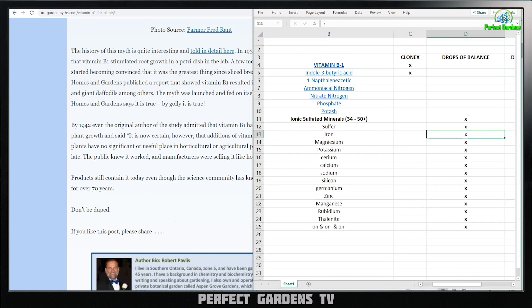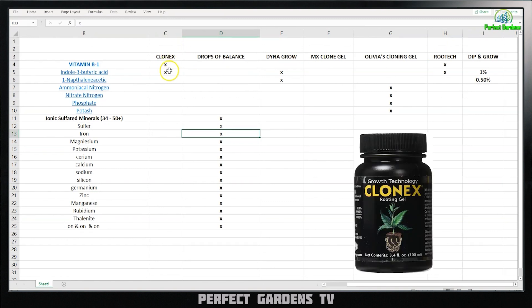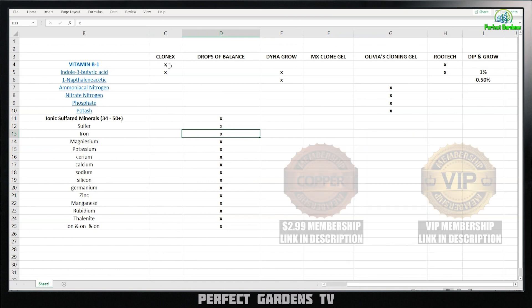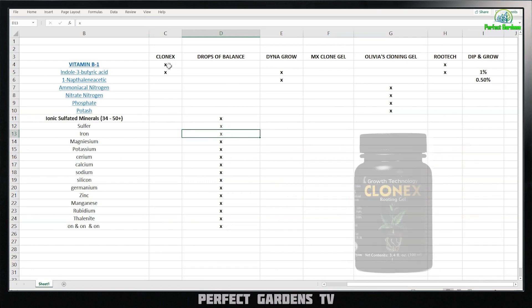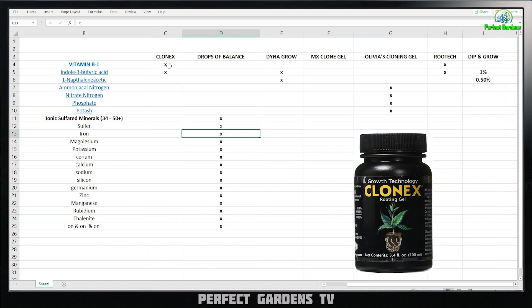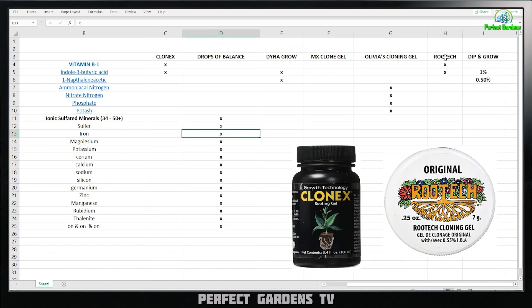So going back to the Excel spreadsheet — what does this tell me when I see products that have B vitamin? It tells me that companies producing cloning products, specifically Clonex, are putting an ingredient in their cloning gel that for over 70 years is a known fact to have no benefit in cloning. Instantly, I probably wouldn't buy Clonex or RootTech, because it seems like they're either adding products through private labeling or their product creation department is just creating products for the bottom line — not for the benefit of the grower.